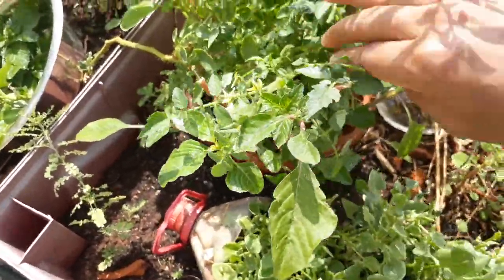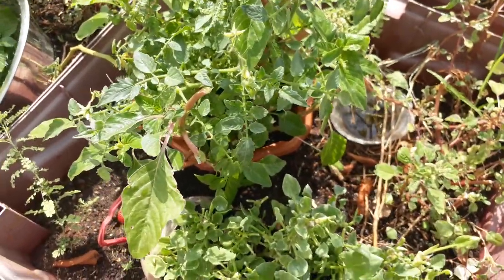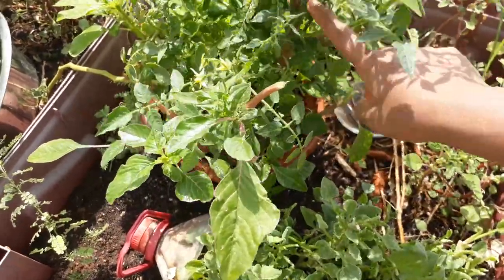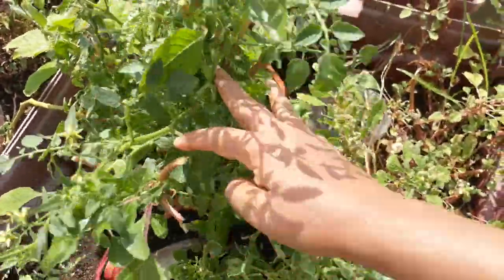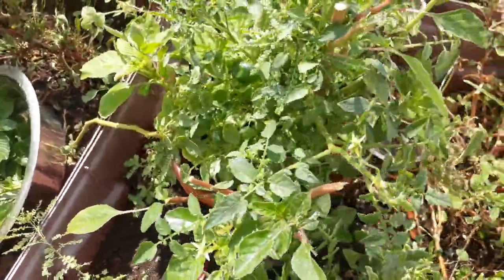I don't know if they sell the seeds of it, but I got this plant on its own. When I saw the thorns in it, I searched on Google and got that information.